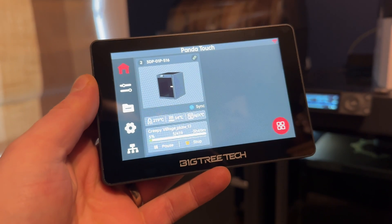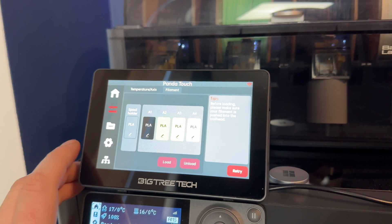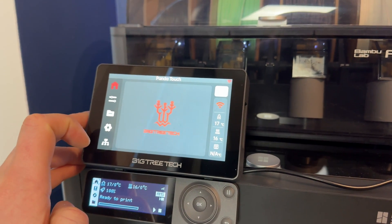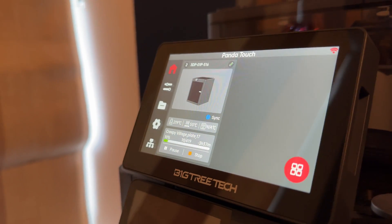It all comes down to how you're going to be using it. I tend to do everything on my MacBook wirelessly and never really interacted with that tiny Kindle screen. However, on the Bambu Lab A1 I use the screen a lot more because it's nicer to use. One of the good things about the Panda Touch is you get more control — when I walk into the room I can quickly check how far into a print I am, or the status of either of my printers, without grabbing my phone or laptop.